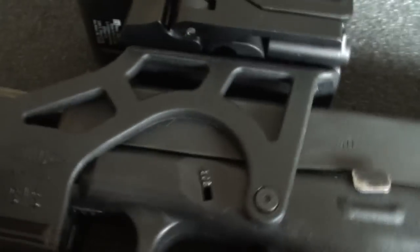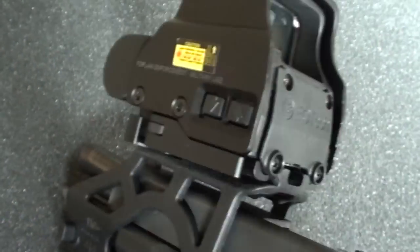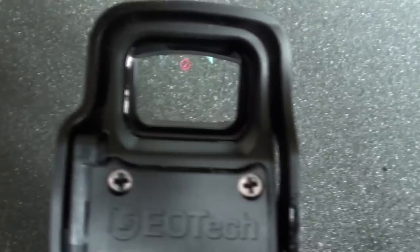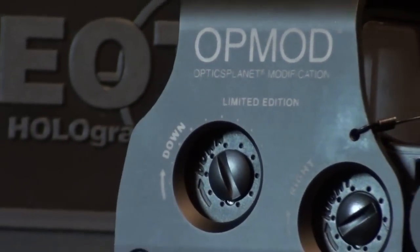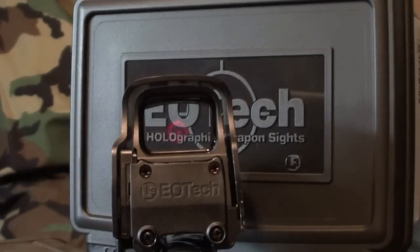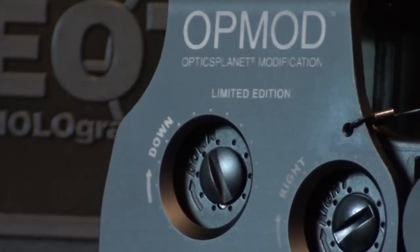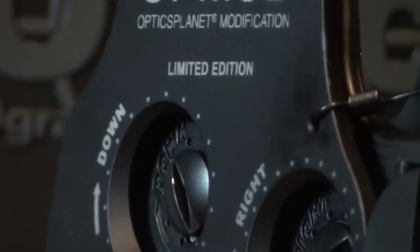The only problem with it is I had to modify it to get the EOTech to mount on it. The EOTech is the L3 OpMod EXPS2 holographic sight. This has the 65 minute of angle circle with the two one minute of angle dots on it. I like those fine little dots. It takes a single CR123 battery with the O-Ring seal, and it's submersible.